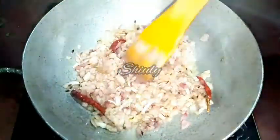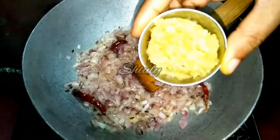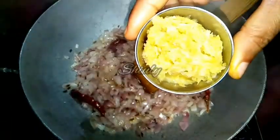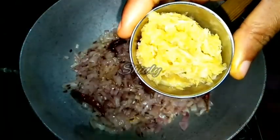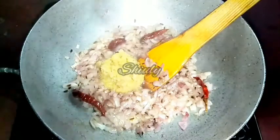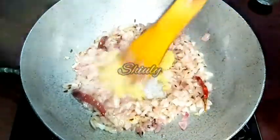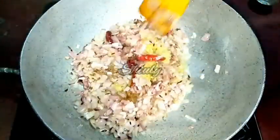Here you can see that the colour is nicely transparent. Now we have to add ginger garlic — I have taken crushed ginger garlic, 1 tablespoon of it, and I am adding it into the onion. Now we have to fry them until the raw flavour of the ginger garlic is gone. We have to stir them nicely.